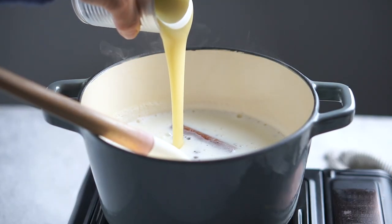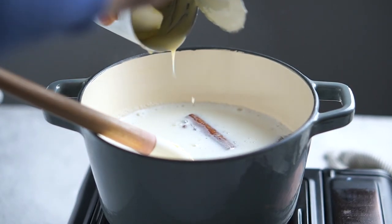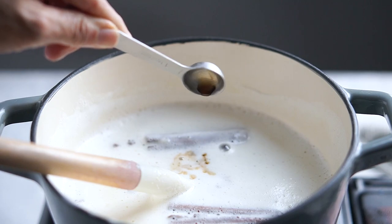Add a can of condensed milk, but if you prefer to use sugar, you can use that instead. I'm adding the vanilla now since I forgot to do it earlier when I added the cinnamon, but it's all good.